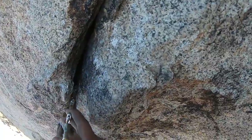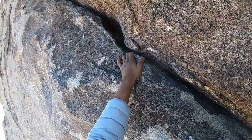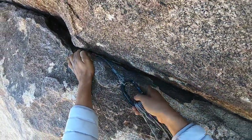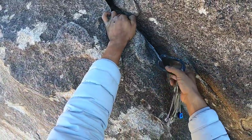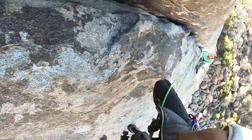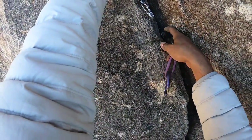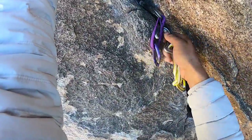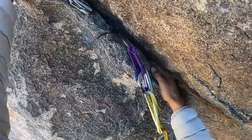This 0.2 is perfect — my favorite size — and protects the traverse well. This nut right here though is not one I would 100% trust; it may or may not have taken the fall. It could have walked a little too much if the rope pulled it around. But I followed up quickly with a 0.5, and you can see I have a 0.4 still up there that's going to come out.